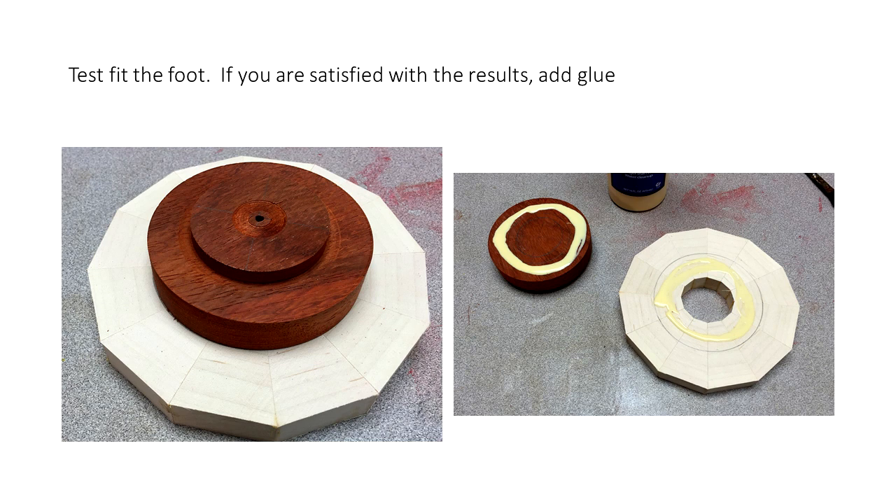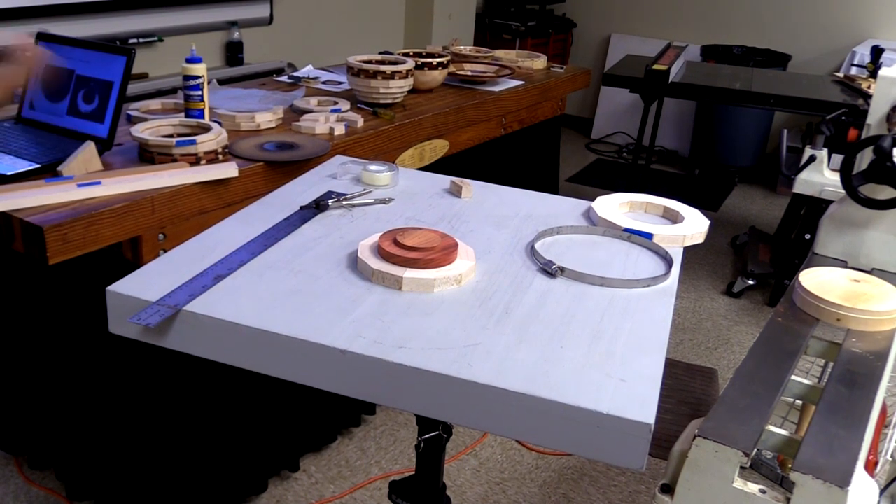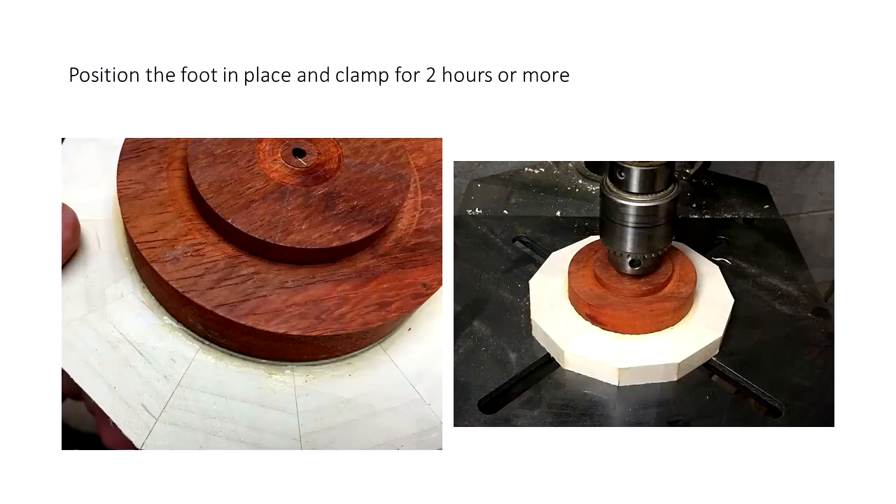I dry fit it. If it looks good, I'll go ahead and put my glue on there and then clamp it. A lot of times I'll just use my drill press to press down on it — just something to keep the glue from lifting itself back up or keep everything from wiggling around.